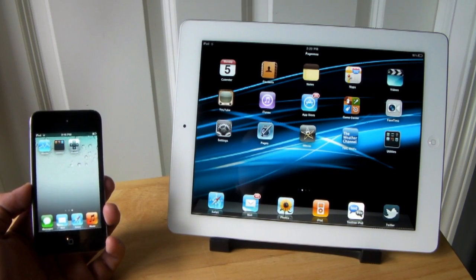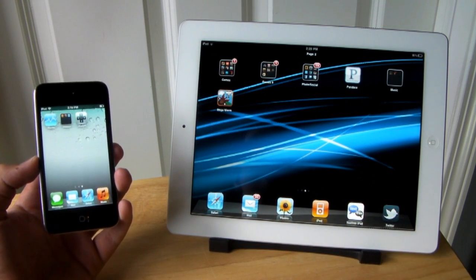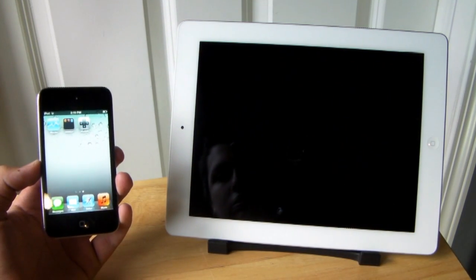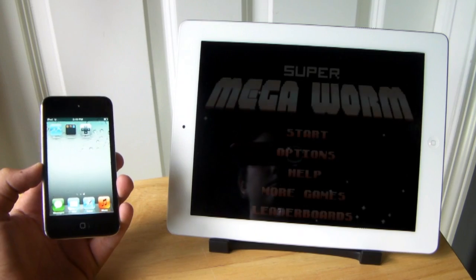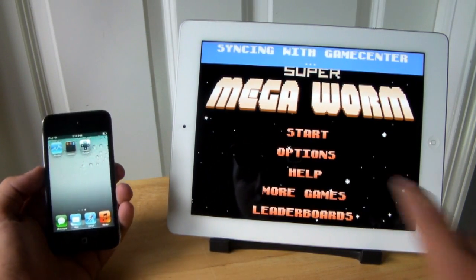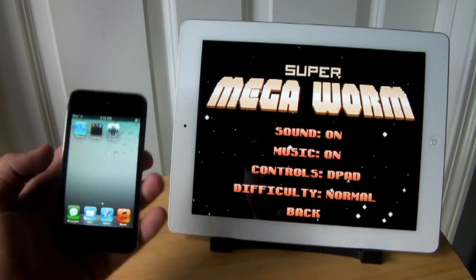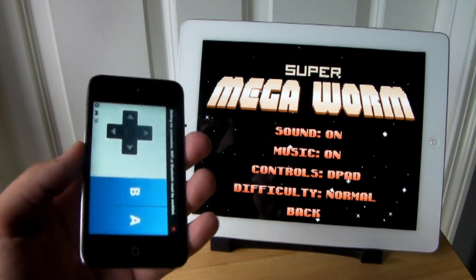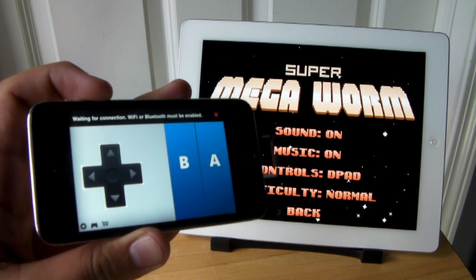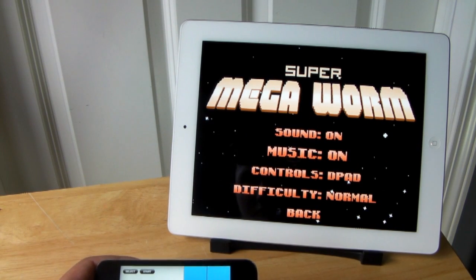Let's go ahead and do a demo with Super Mega Worm and Joypad. On the iPad, first you want to make sure you have Wi-Fi or Bluetooth enabled — in this case I'm doing it over Wi-Fi. We have Super Mega Worm; I'll go ahead and enter that. Within options you need to make sure the control is set to D-Pad or Joypad. In this case they call it D-Pad and it is on. Once you have that on and Wi-Fi or Bluetooth enabled, it will go ahead and connect.